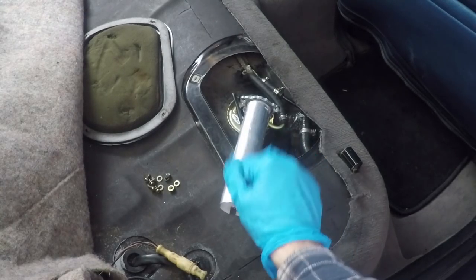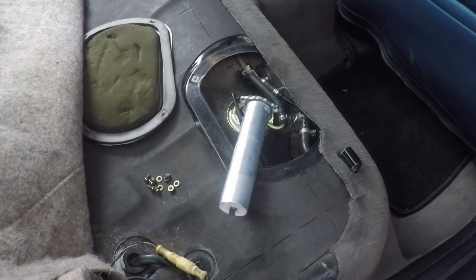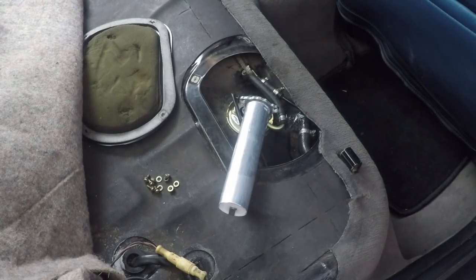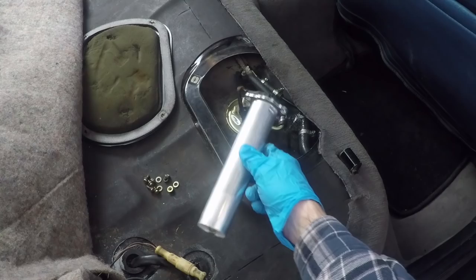It's important to remember that this only accommodates for about half of the gauge's range because there are two fuel level sending units on this gas tank for this particular E30. It's very much model-year dependent — some only have a single one, some do have this two-level sender setup. So before you go out and spend money on two of them, make sure your car actually has two of them. Let's get this thing actually bolted up to the tank.